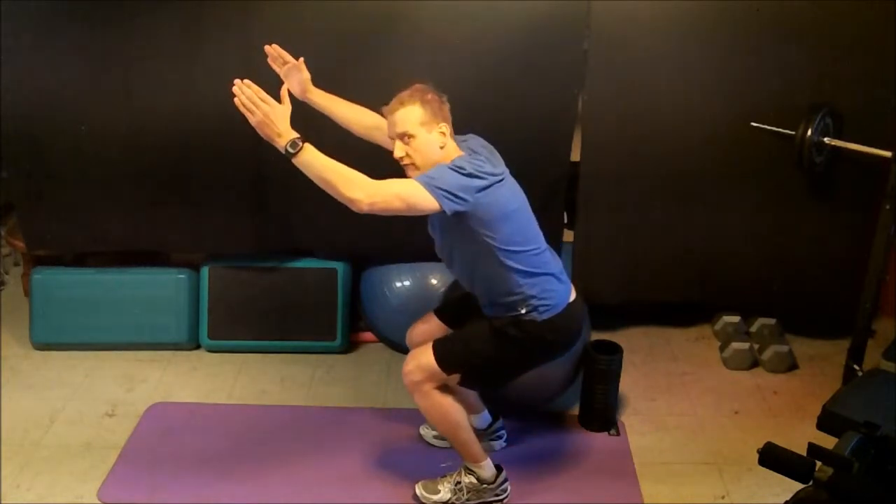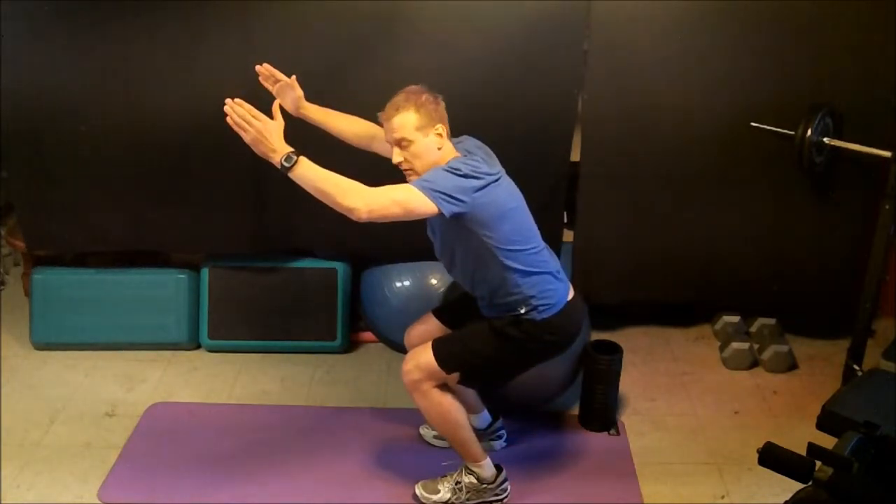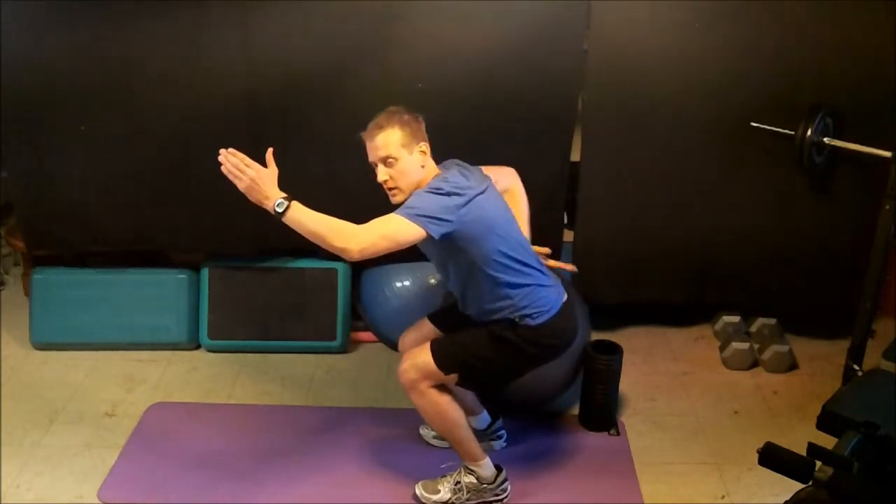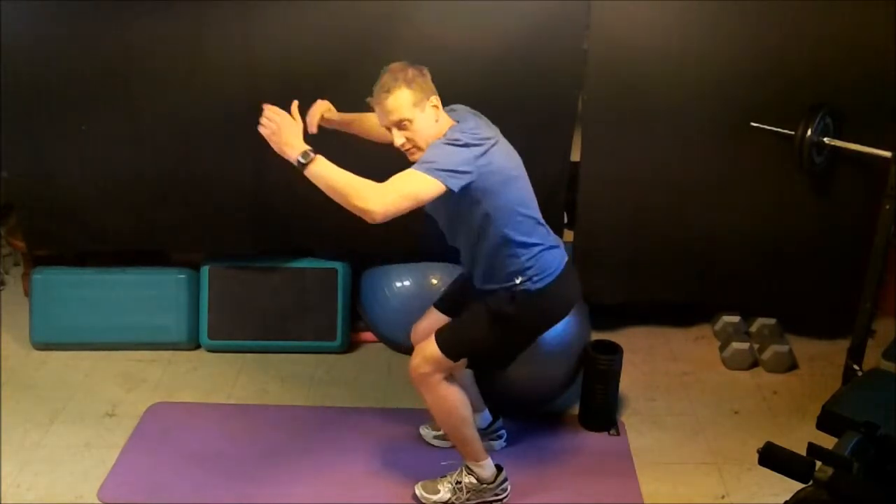Now, if we see the arms fall forward, that tells us we have muscle imbalance. If we see the back come forward, or the back arch — the low back arch down here — again, it tells us we have muscle imbalance.